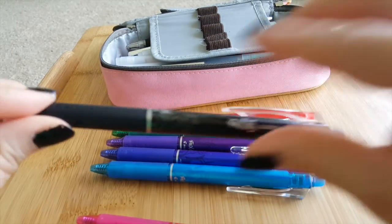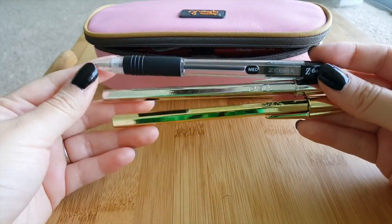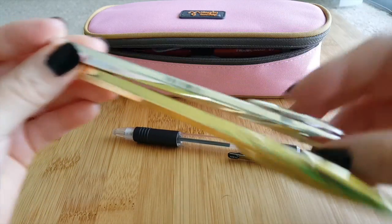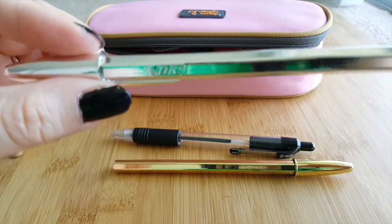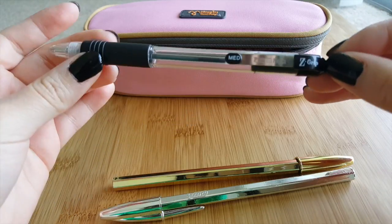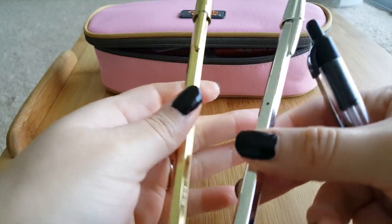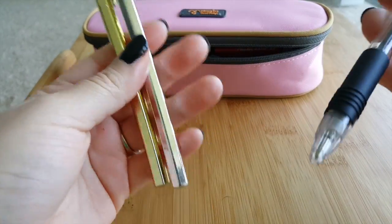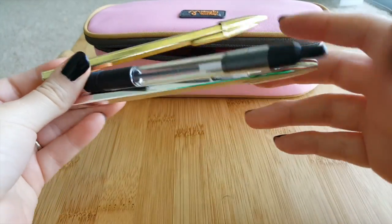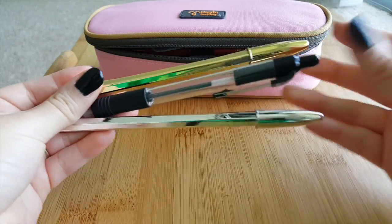I also carry simple black and blue pens — these are from Bic. This one's black and this one's blue, and there's also a regular pen from Walmart for when you want to doodle something really fast. Black is the main color I use on my notes, so I like to have extra pens handy that aren't colorful. So these are the three pens I carry in the bag.